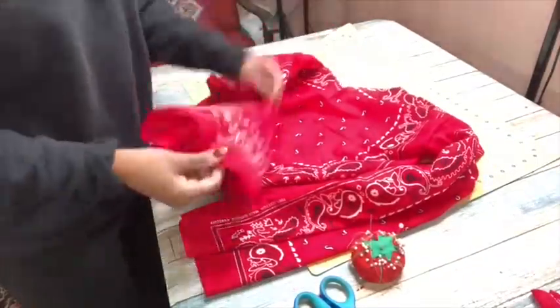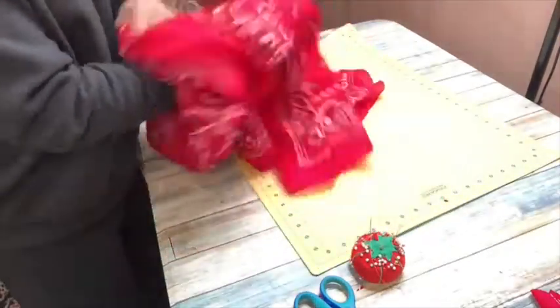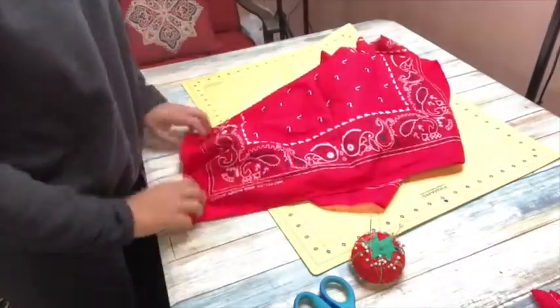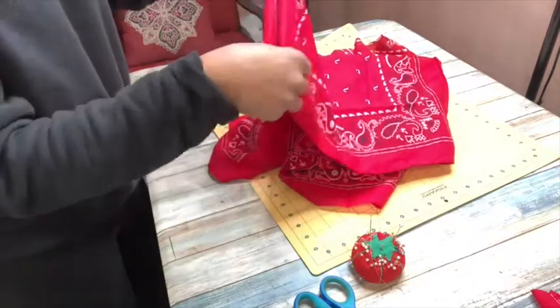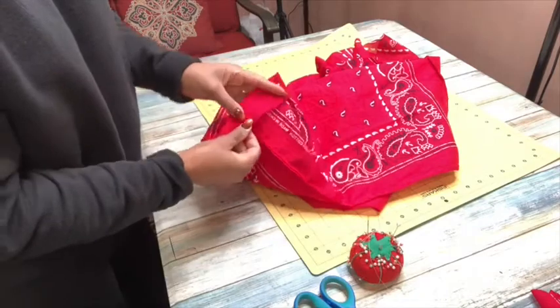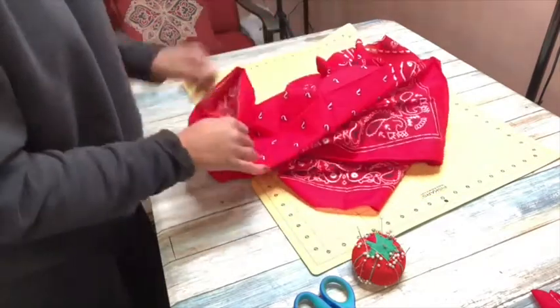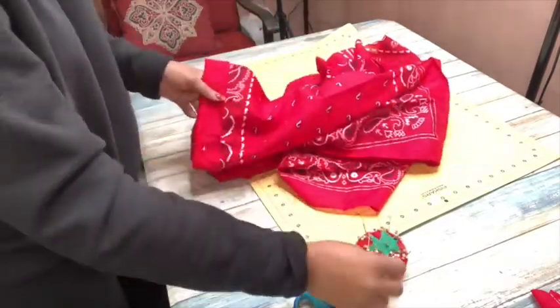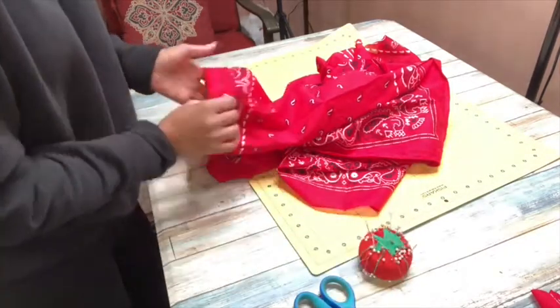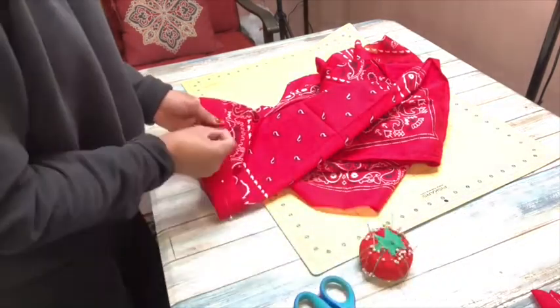My sleeves didn't fit, so I'm hemming them to the right length for my arms because they were a little too long. As I'll explain when I model the top, I didn't hem them enough the first time — they still weren't the right length. So I ended up hemming them again and got this awesome cuff on the end. It's super cool, I absolutely love it.